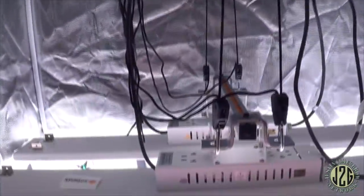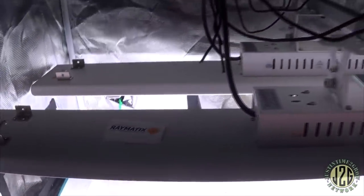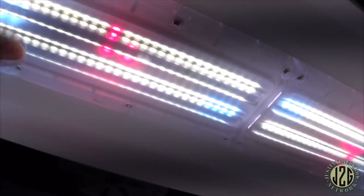Even the red diodes in this thing are Samsung diodes, so all the way through you've got nothing but high-quality Samsung diodes. It's all got a protective plastic coating over it that does a great job of focusing the light and protecting the diodes from humidity and spray — you could spray directly at this light and it wouldn't affect it. Just an excellent looking setup — covers the hell out of this 2x4.